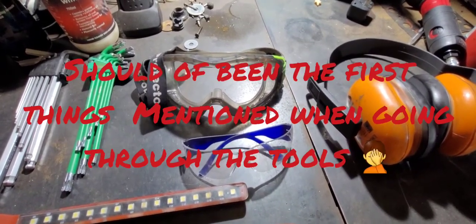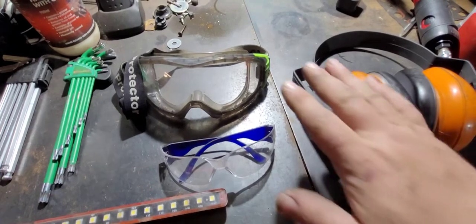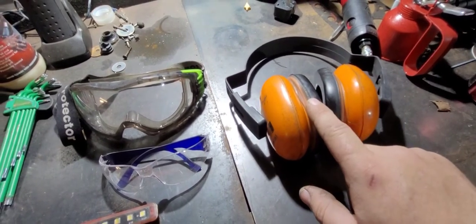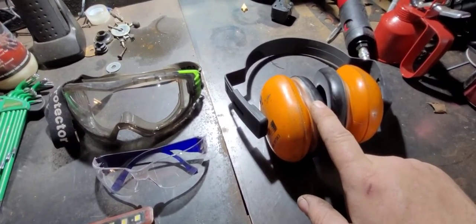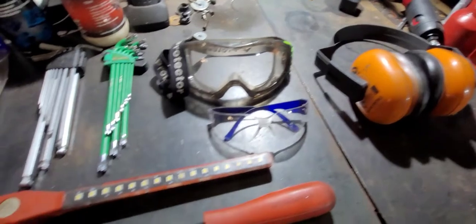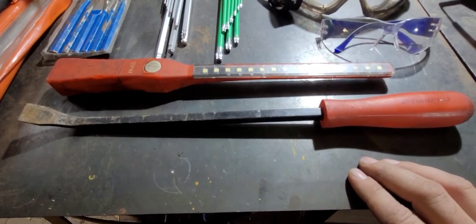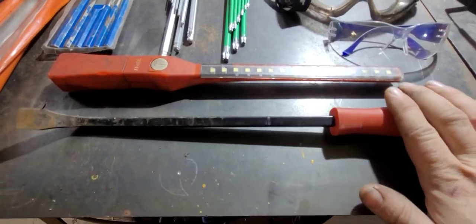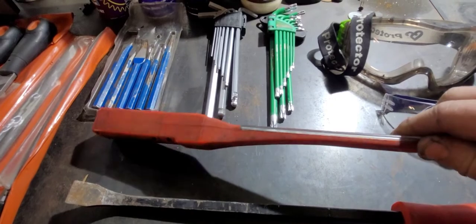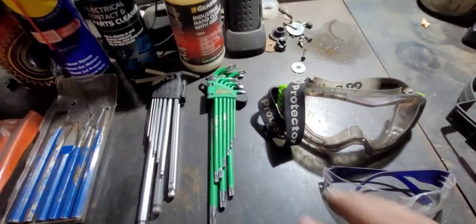Now for some honorable mentions. A bit of PPE — personal protection equipment — so safety glasses and ear protection. When buying earmuffs, read the packaging because they're all rated at different decibel levels. While doing a service and letting the engine oil drain, it's a good idea to check all the suspension bushes, so a good pry bar is handy. Also a good work light — it doesn't have to be expensive, just a little battery torch — but definitely one to have.